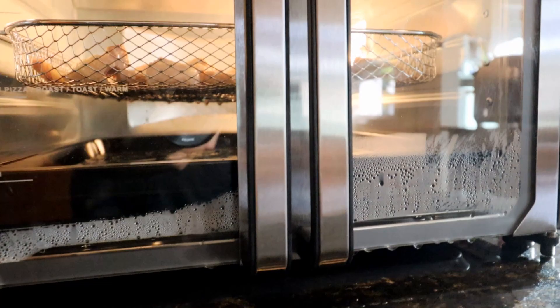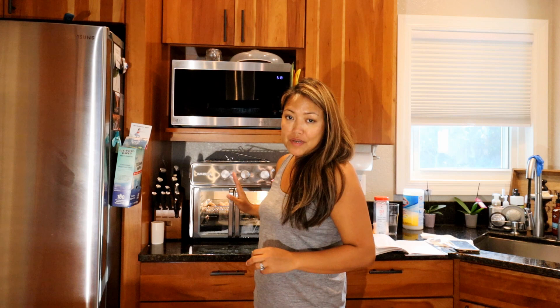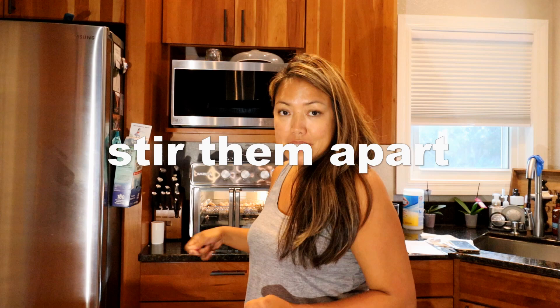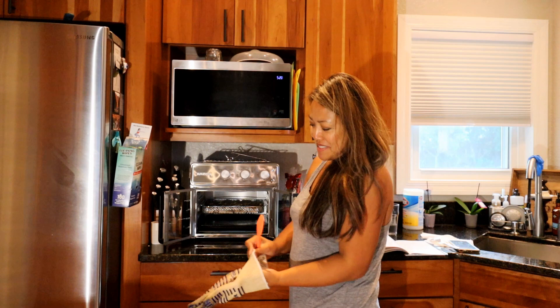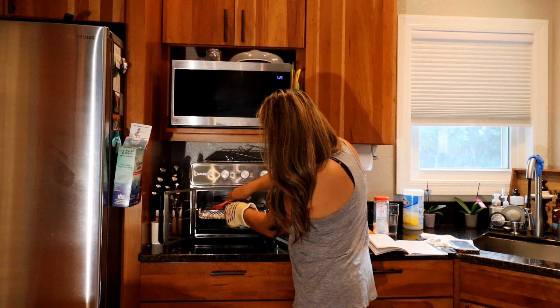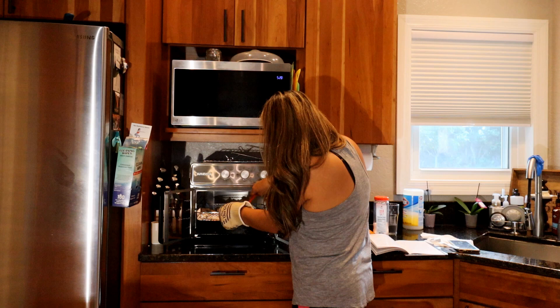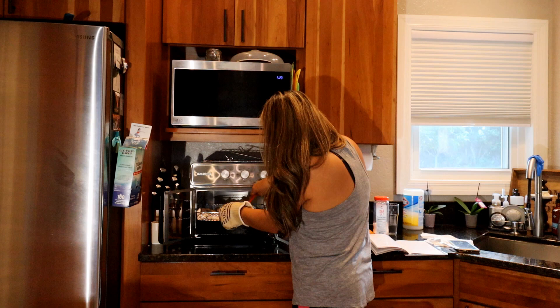There is moisture building up at the bottom — the instructions mention that's normal, so don't panic. It seems to be about halfway done. I'll go ahead and mix it up to make sure it's evenly cooked. When you open it, the cooking stops. I have my gloves ready. I pulled the baking pan out first to make sure the grease doesn't get on the counter, and I separated the pieces that were sticking together.